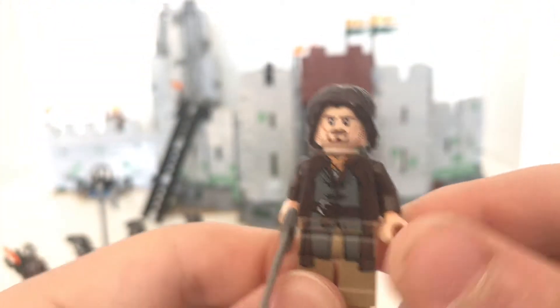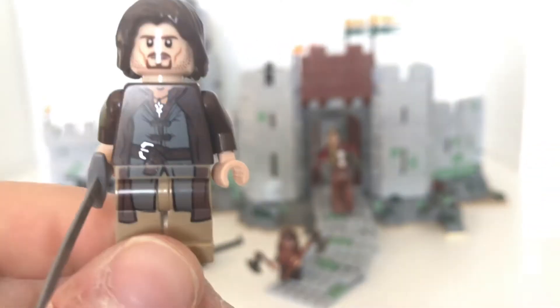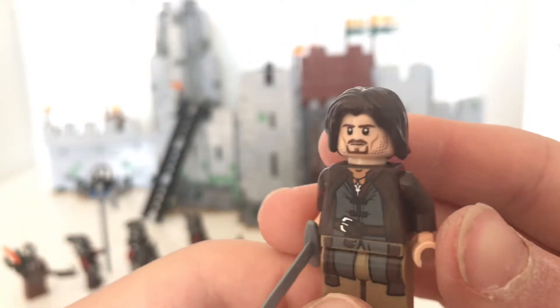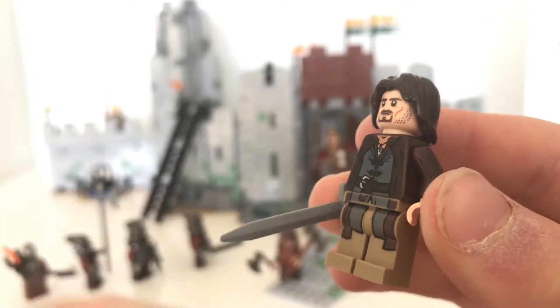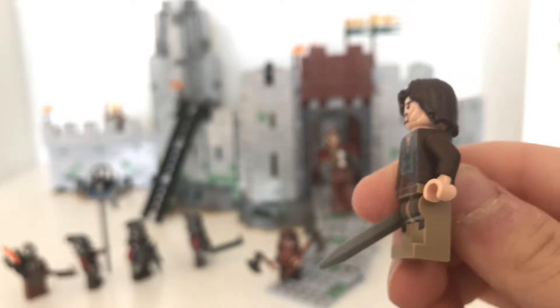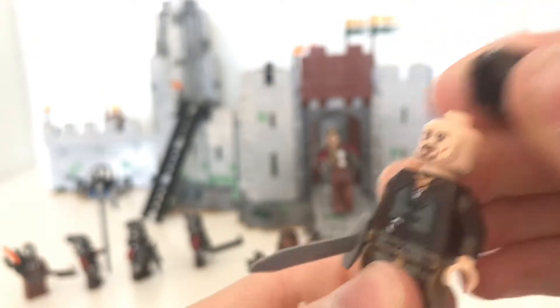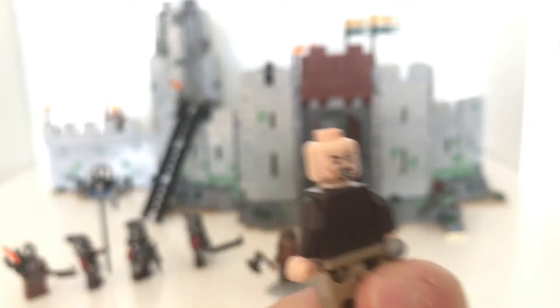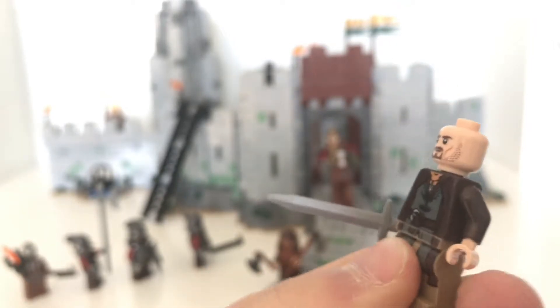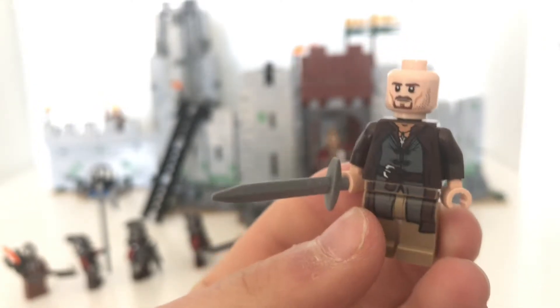Just a couple more to get through - this set came with eight minifigs. Here we've got Aragorn. He also comes in a couple of other sets: the Attack on Weathertop and the Pirate Ship Ambush, and he is the same in all of those sets. Nice jacket print. It would have been nice to have the dual moulded legs, but I don't think they did that back in 2012. He has the long kind of hair, two faces, and comes with a sword.